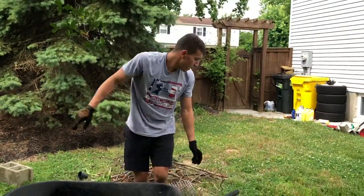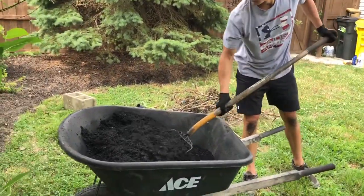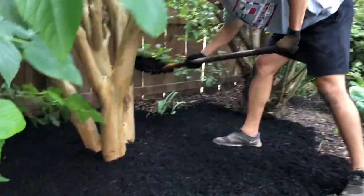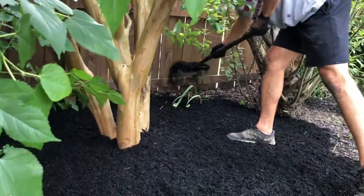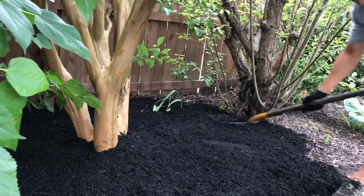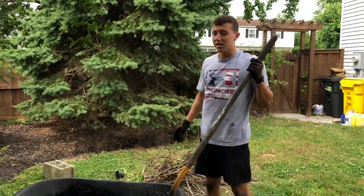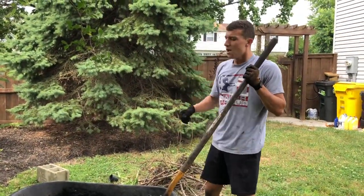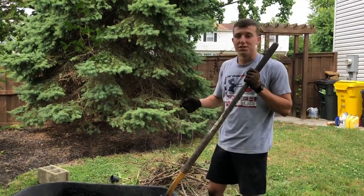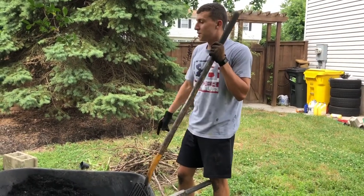If you want to get into areas you can't reach by hand, this is where the pitchfork comes in handy. Take a little scoop and shake the pitchfork out into those hard-to-reach spots. You can then come back and smooth those areas to create a professional look. We're just emptying the barrels, using our hands to make it nice and level at about two inches thick, then going over with the pitchfork to reach the areas we can't reach by hand.